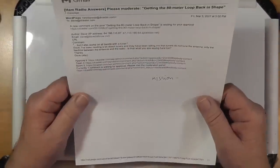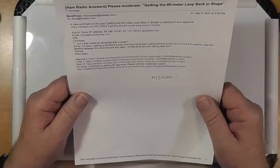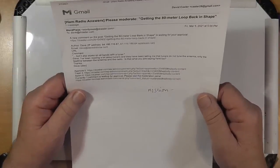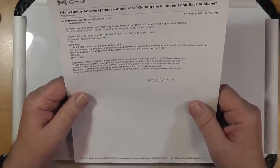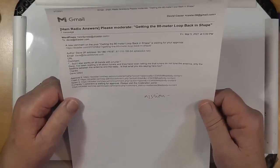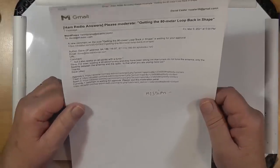This question comes from Dave — he doesn't give his callsign. It's a comment on a post about getting the 80-meter loop back in shape. He quoted my post: "but it also works on all bands with a tuner." He then asks: "Dave, I've been reading about tuners, and they've been telling me that tuners do not tune antennas, only the feed line between the antenna and the radio. Is that what you are saying here too?"